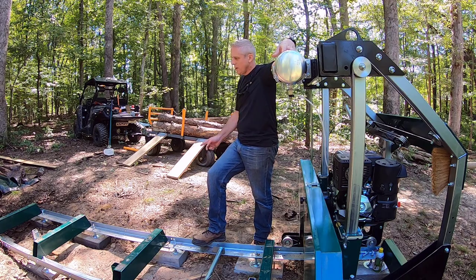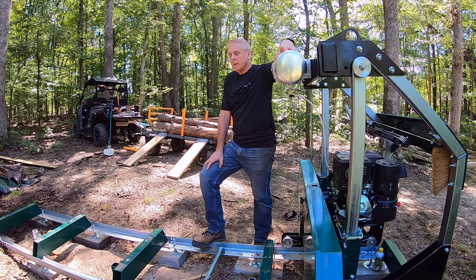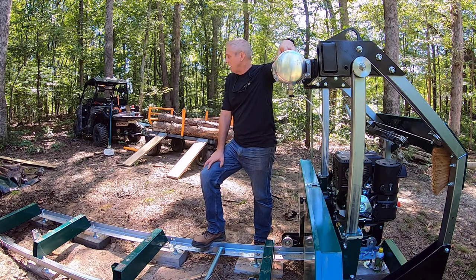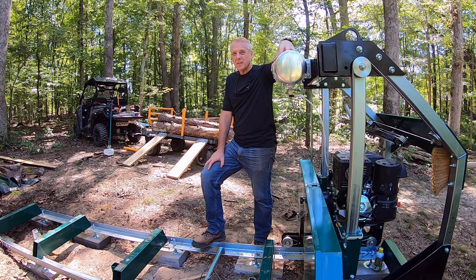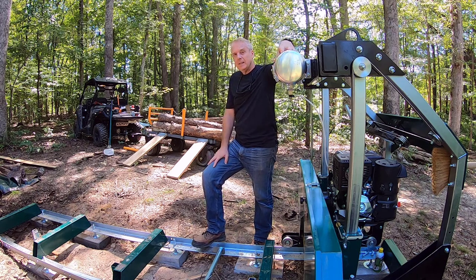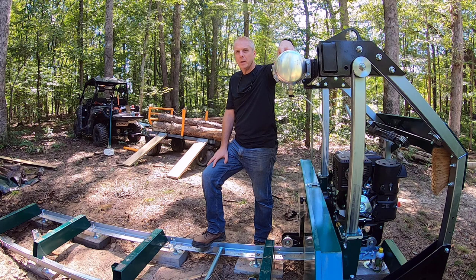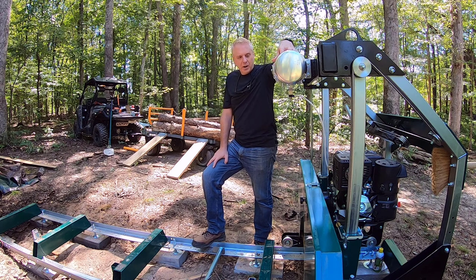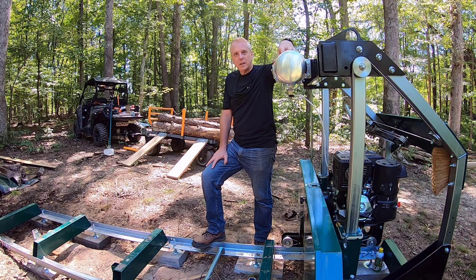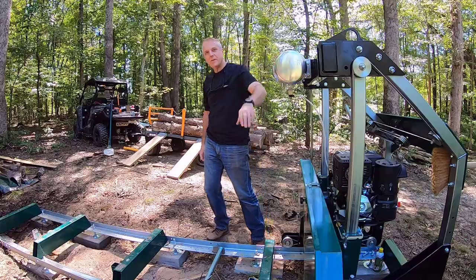I'm going to roll those off onto here and see if I can get a bunch of 2x4s out of it. It's not something I would use outdoors — we'll see how good the wood is. It's been sitting there for a little over a year, but it'd be good for indoor framing. I wouldn't use it for anything exterior. It'll be soft wood, easy on the blade, and give me some more experience using this thing.